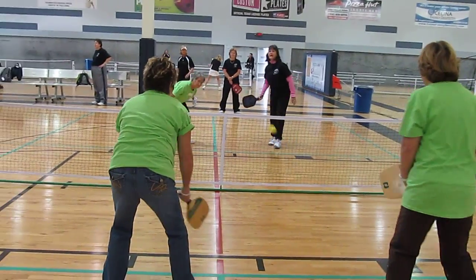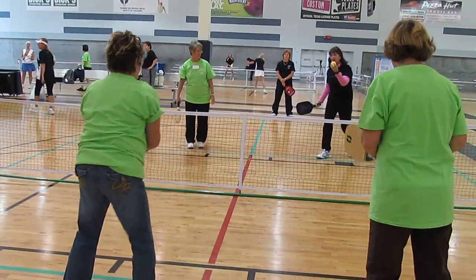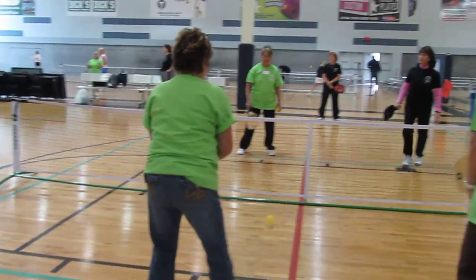Your feet. It's really important to move your feet to get in position. Just bounce like you think it's going. Good job. Good feet though. Good feet.